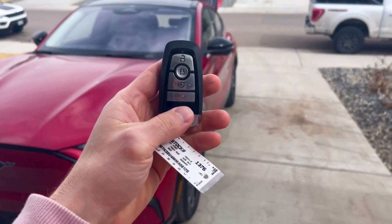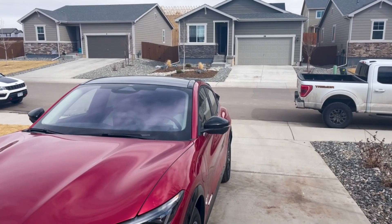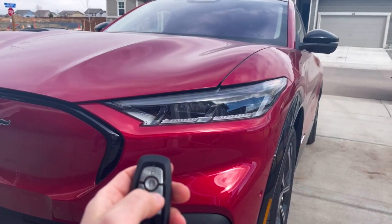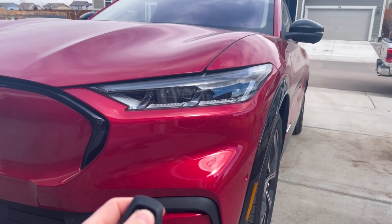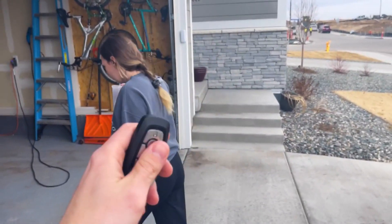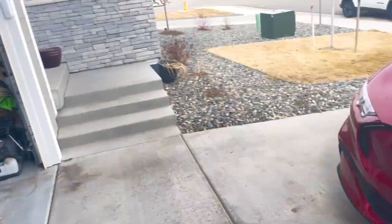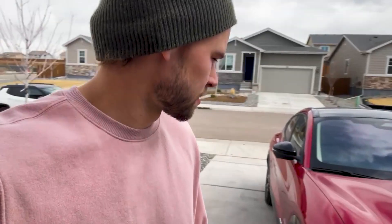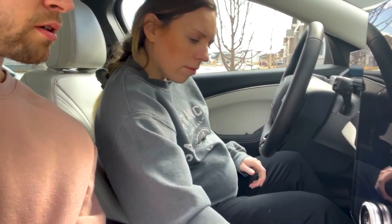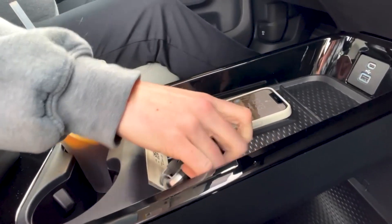Another cool thing — we can remotely close the tailgate and open it. I love these headlights — when you hit lock or unlock, it's just cool. We've got wireless charging, let's see if it works. There it goes — charging. It's got these little rubber guides and then race car mode.